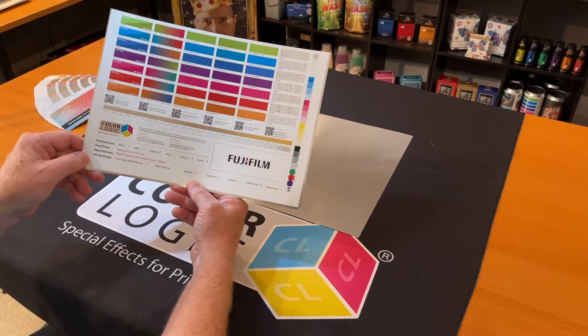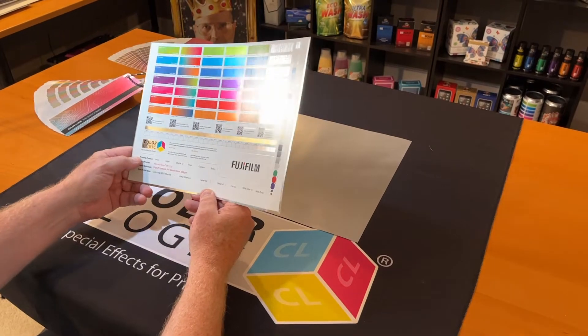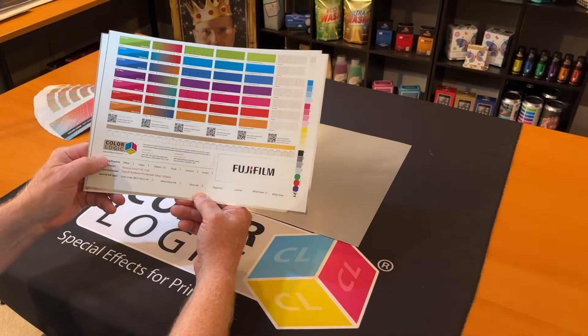This is a digital press that comes with a lot of different colors, but this certification was sent to us with their white ink on a metallic stock.